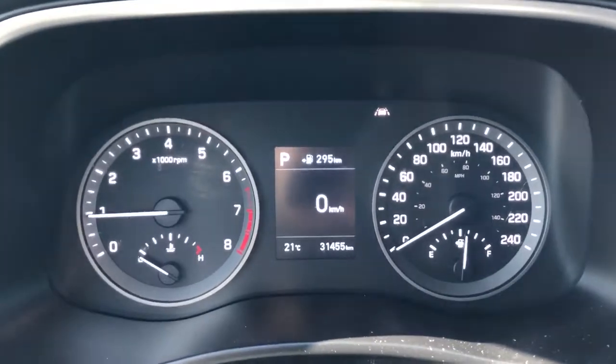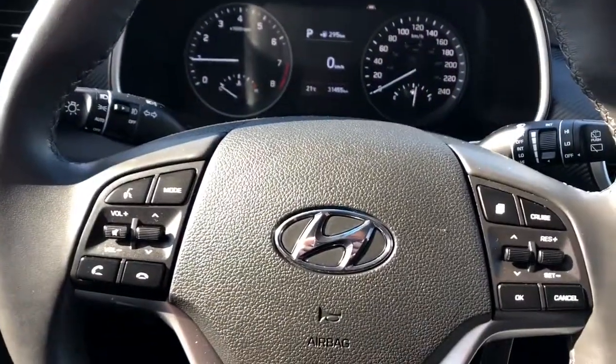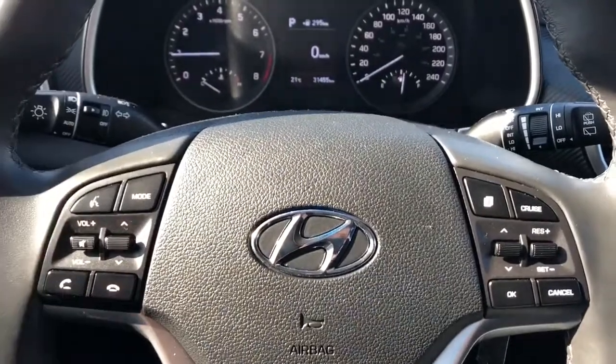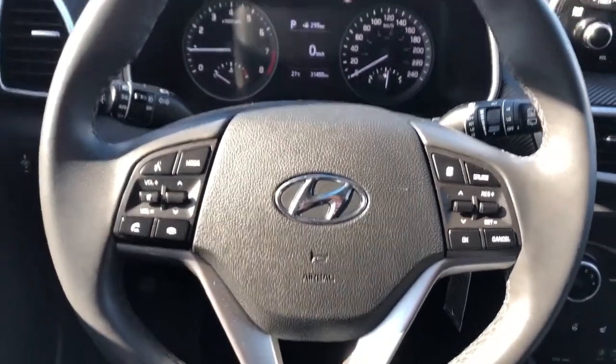We have our gauge cluster with digital speedometer in the middle. On the steering wheel, we have our cruise controls and controls for the odometer, as well as the Hyundai badge in the middle, and the wheel wrapped in black leather.